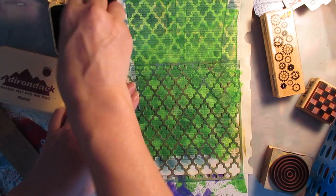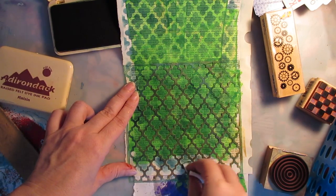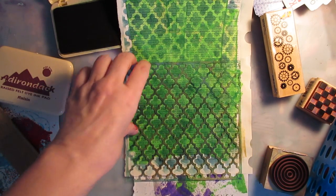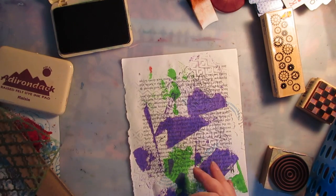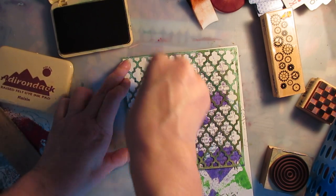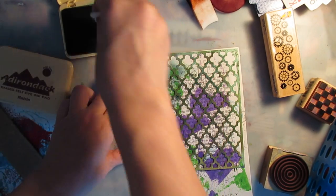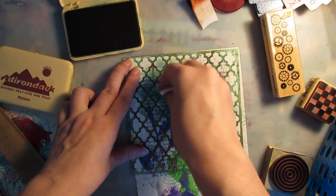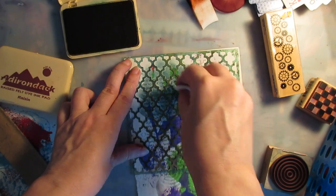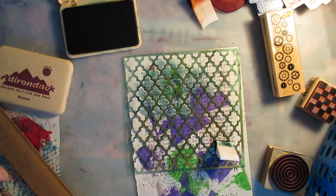Eighteen minutes goes real fast and I didn't really get a whole lot done. But those are my art experiments for today. I'm getting the webcam set up and I'm going to try to do that tomorrow. I need to be making some longer videos so I don't have to worry about being finished in eighteen minutes, because this is getting — it's not so much fun for me to have to rush through. Hopefully I'll be all set up in the near future. Inky hands — thanks for watching!